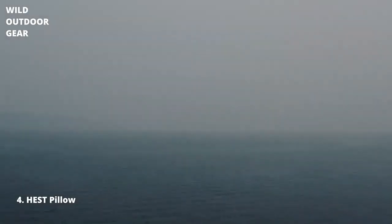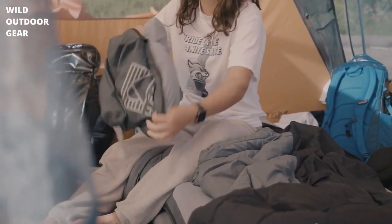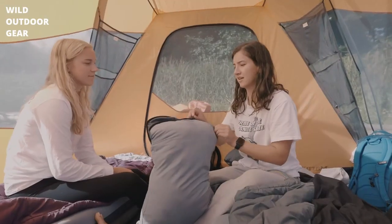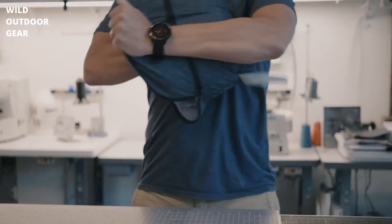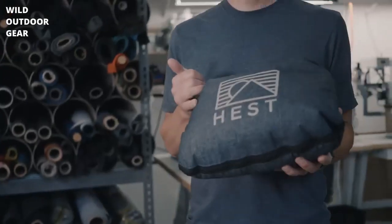Welcome to the Hest Pillow. Introducing the Hest Pillow — the perfect partner for the Hest Sleep System. This is the best, most easy to carry, very compact, durable, washable, super comfortable, and entirely ergonomic travel pillow. Seriously.